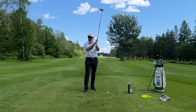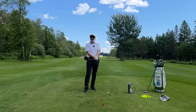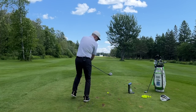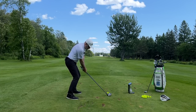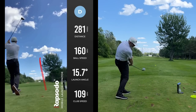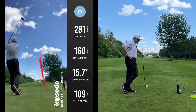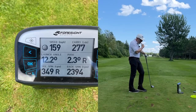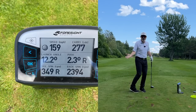Now I'm going to grip down about an inch and a half on the driver, so I'm basically down to my three wood length at 42 and a half inches. Result: 113 miles an hour, right in the center of the club face. Ball speed is exactly the same at 159. Carry is at 277, spin is just a little more — basically no change.